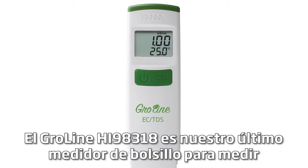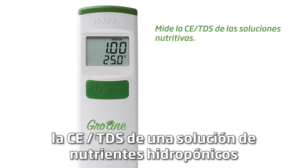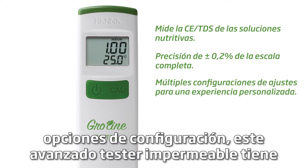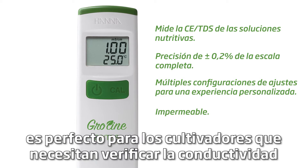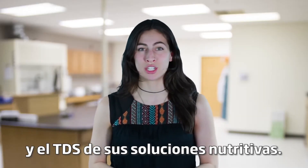The GroLine HI-98318 is our latest pocket meter for measuring the EC-TDS of a hydroponic nutrient solution. With an accuracy of plus or minus two percent full scale and an abundance of settings options, this advanced waterproof tester has more features than any other comparable meter on the market and is perfect for growers who need to check the conductivity and TDS of their nutrient solution.